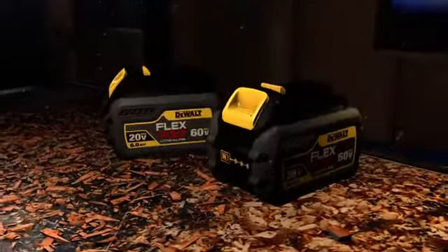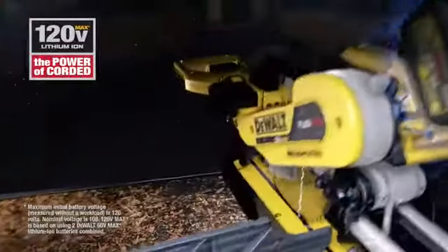Double up two FlexVolt batteries for 120-volt max. That's enough to power a 12-inch sliding miter saw.